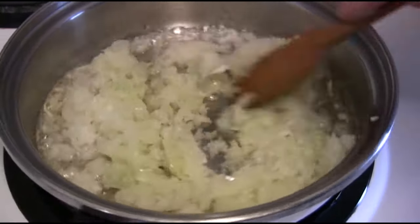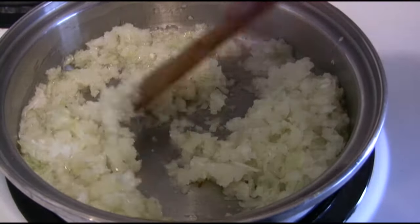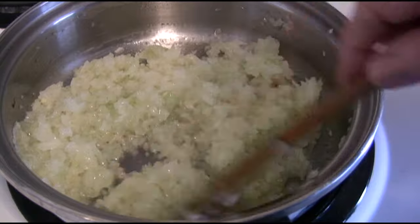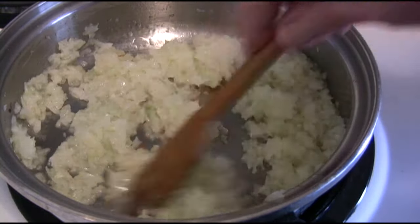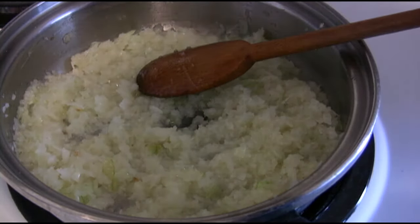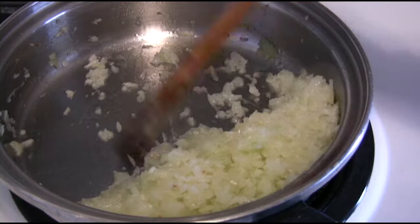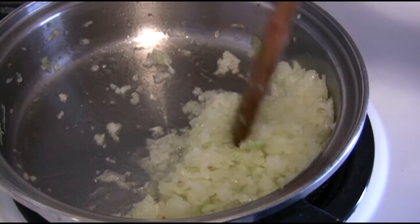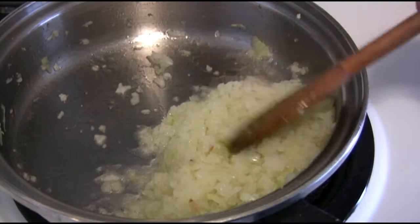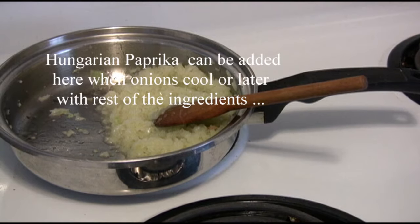We start the hamburger by sautéing the onions, so it's not so dry and harsh in the hamburger. It takes about a minute, minute and a half. I'm going to shut off the stove and pour it to one side. Even if the bottom just colors a little bit, it's not going to be a whole lot. We leave it and remove it from the stove so it'll cool off quickly.